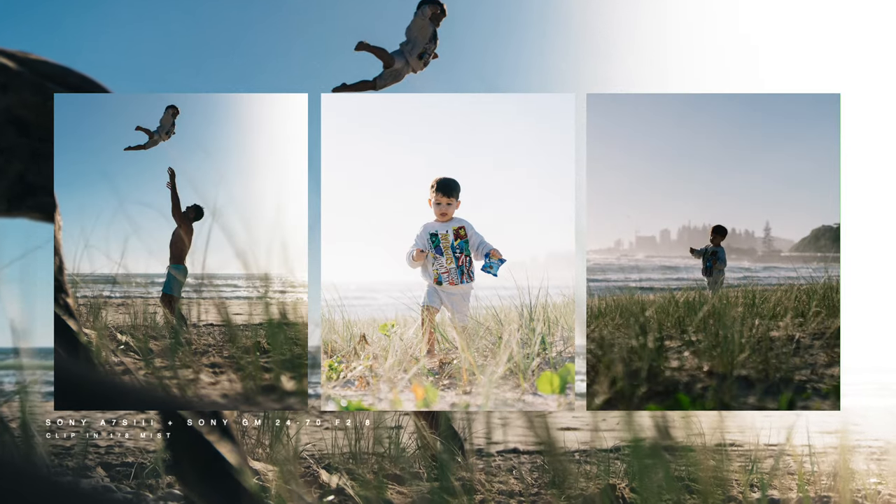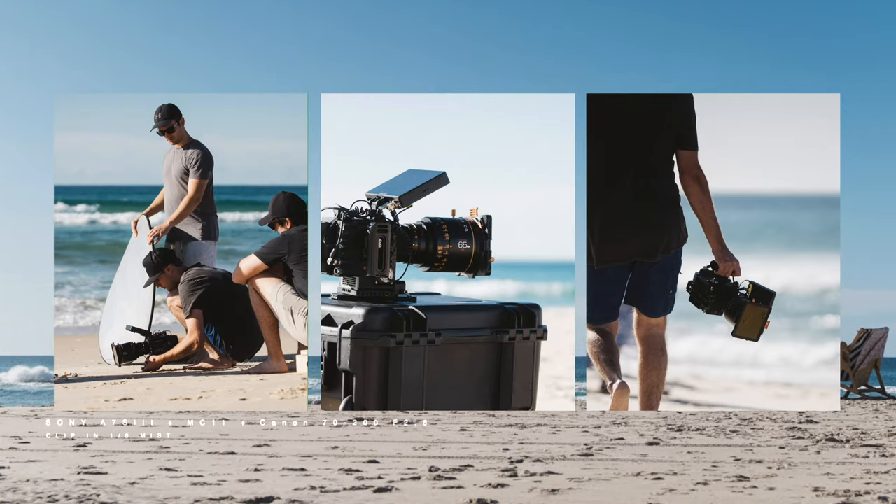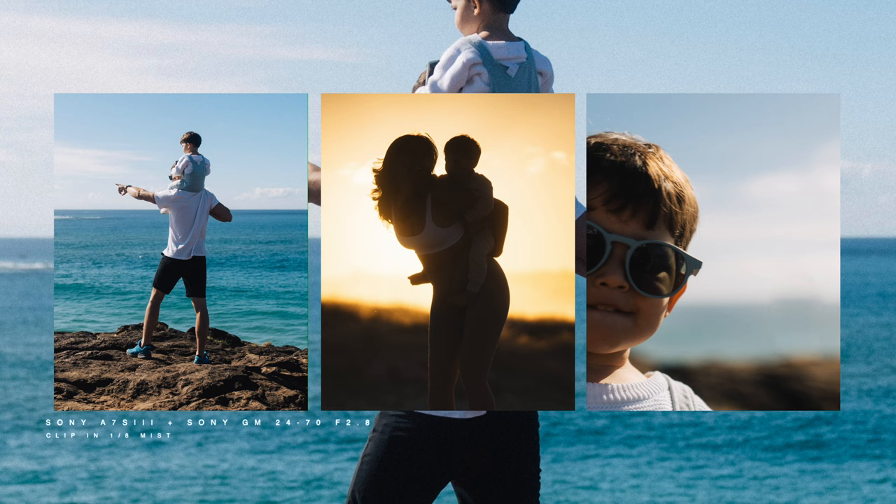Let me know in the comments if you see yourself using these filters. I have a confession to make — the mist diffusion 1.8 hasn't left my Sony A7S III in the past two months. I not only like the look it gives to my videos, I actually love the look it gives to my photos — softening just a little bit the highlights and the roll-off, giving that small hard-to-describe, dreamy but retro and quite sharp vibe to my photos that I love.